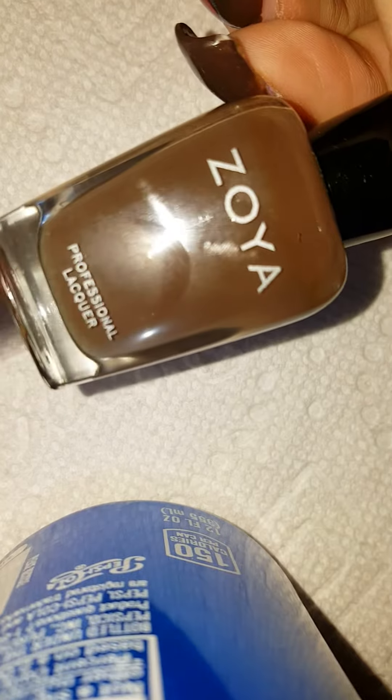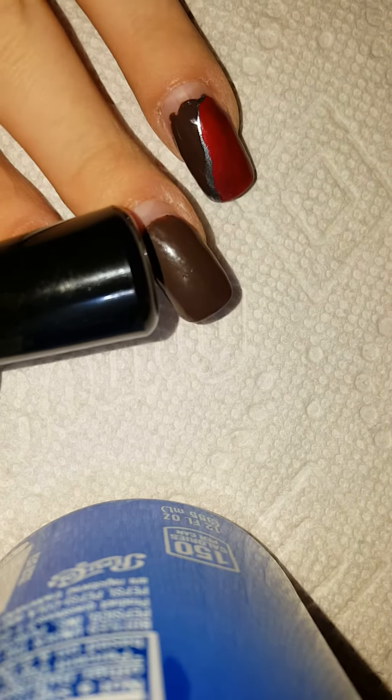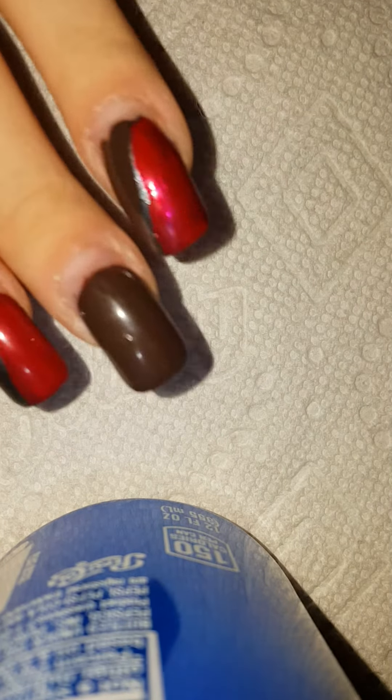On the color — the color I have on is Zoya Desiree. That's the main color I have on, two coats.